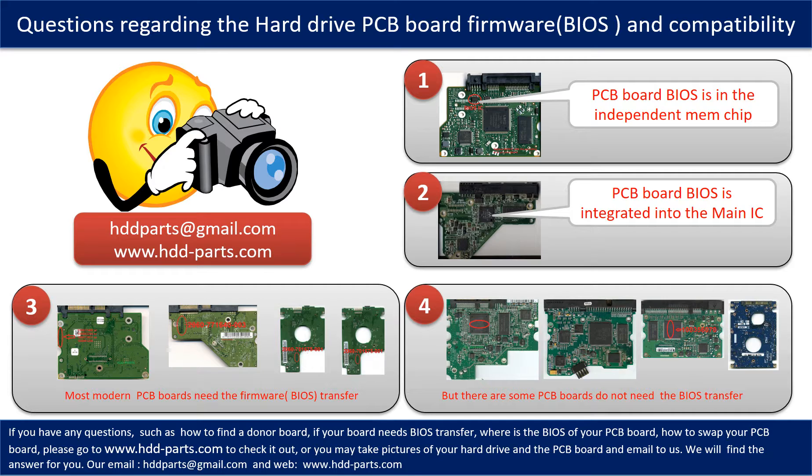If you have any questions, such as how to find a donor board, whether your board needs a BIOS transfer, where the BIOS of your PCB board is located, or how to swap your PCB board, please go to www.hdd-parts.com to check it out. Or you may take pictures of your hard drive under the PCB board and email them to us — we will give you the correct answer.